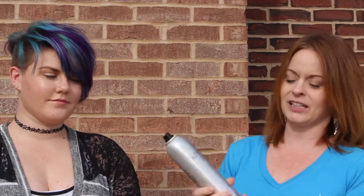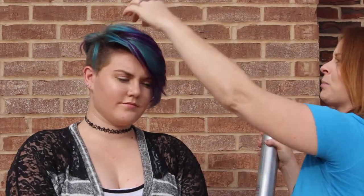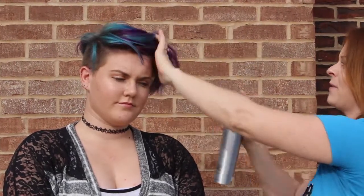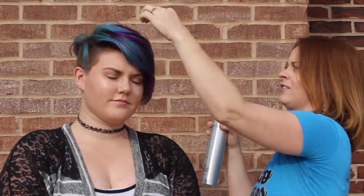If you want to set it a little bit with more of a firm hairspray — she doesn't want it to go anywhere, she's going dancing — you can take a little bit of the Kendra 25 and spray through. I still like to spray within the hair rather than on top of the hair to create a more solid foundation.